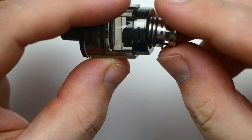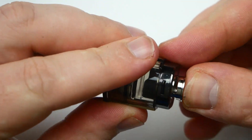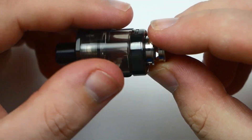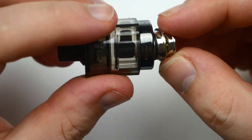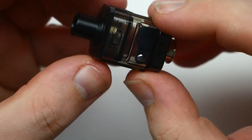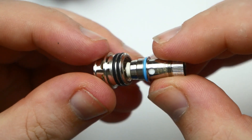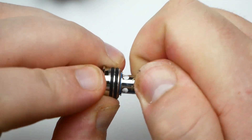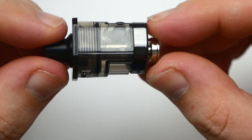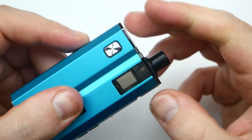Now what they did here I don't really understand — the bottom of the pod is held on by an O-ring. It pops in by an O-ring, then you screw the coil in, prime it up, and put it back. There is room for leaking here because it should have screwed in or something. Anyway, you take the coil, screw it in, prime it, then just stick the pod back in — it clicks in very nicely either way.